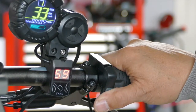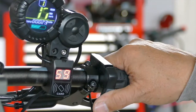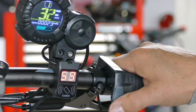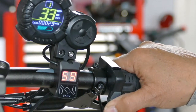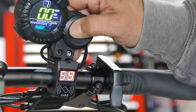The only problem I think is when it gets bumpy — I'm going to be twitching on the thumb a little bit more. Next, we'll try the twist throttle.